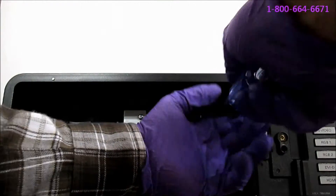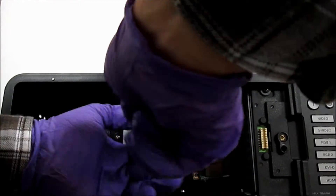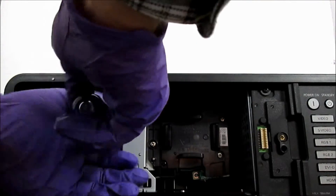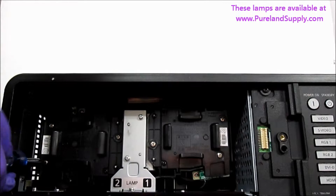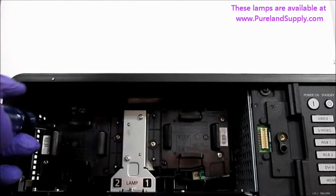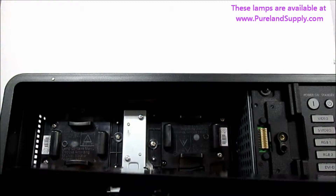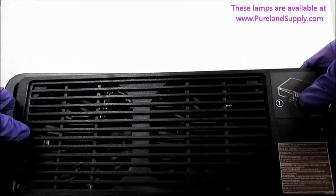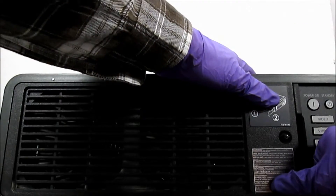Tighten the mounting screws. The projector won't turn on again until you reinstall the door. Make sure you guide the lamp door along the channels as you install it, then tighten the door screw.